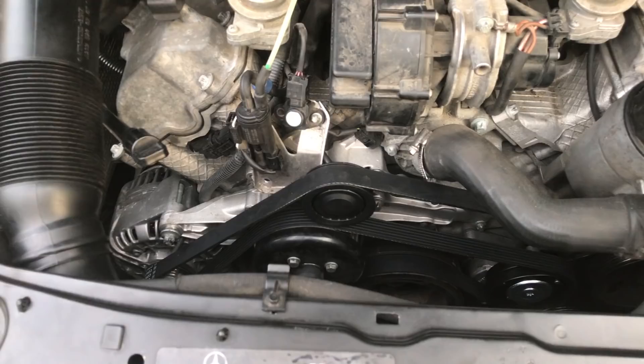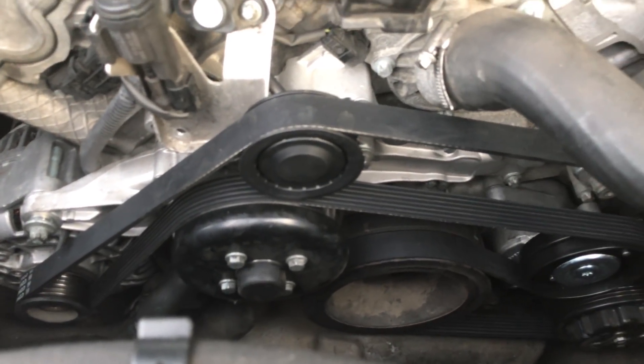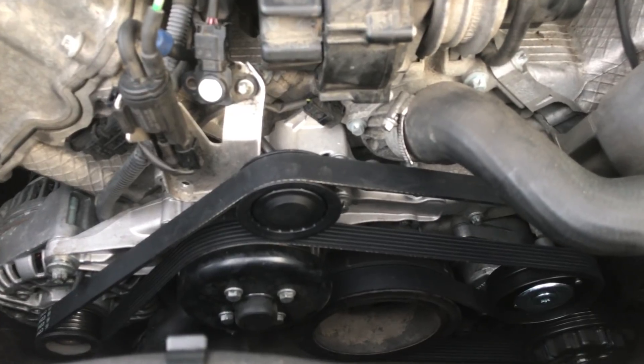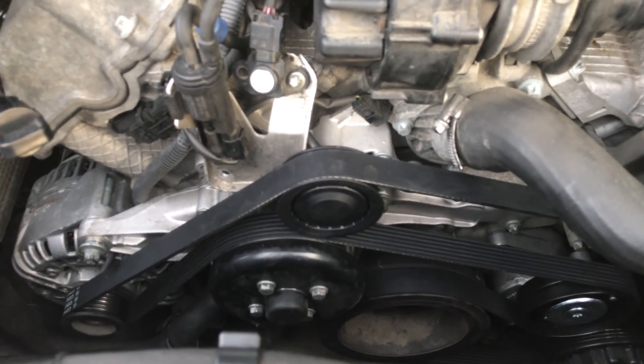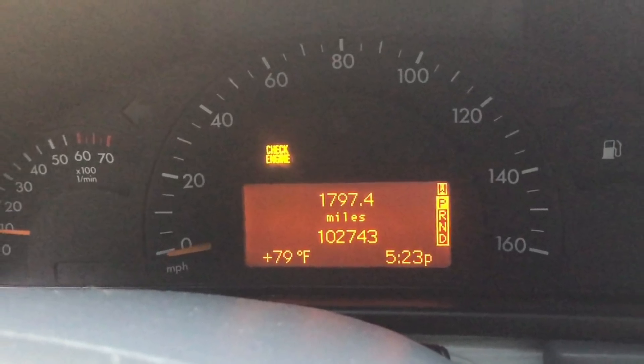This usually becomes a problem in the 100 to 120,000 mile range. You'll start to hear the water pump rumbling, and if you pull the belt off you can find out very quickly which bearings are making the noise. But quite a few owners have run into a problem after replacing the water pump — they get in, go down the road five miles, and a check engine light comes on.